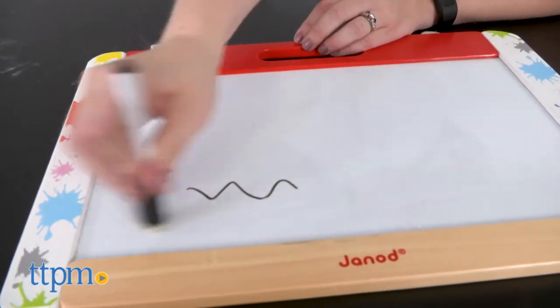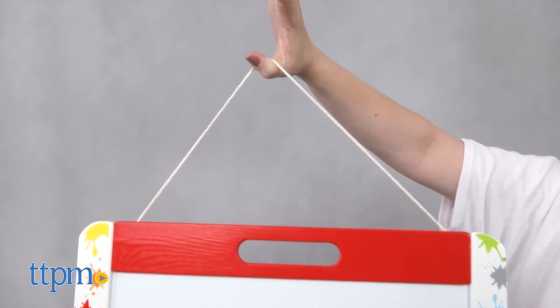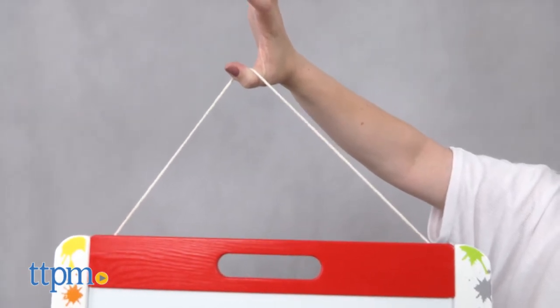Use the included dry erase marker and 5 pieces of chalk to draw and write. The marker even has a built-in eraser. The built-in rope handle makes it easy to move this from room to room, and you can even hang the board from the rope.